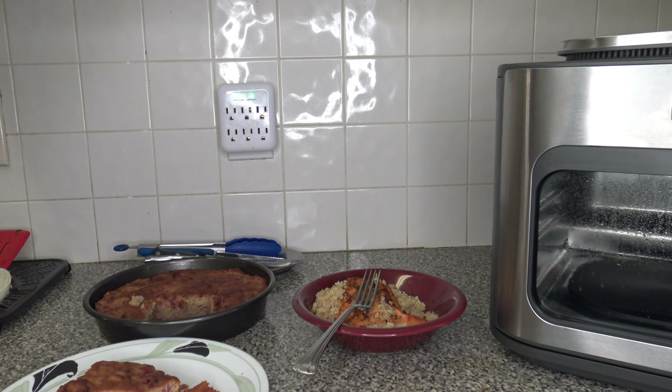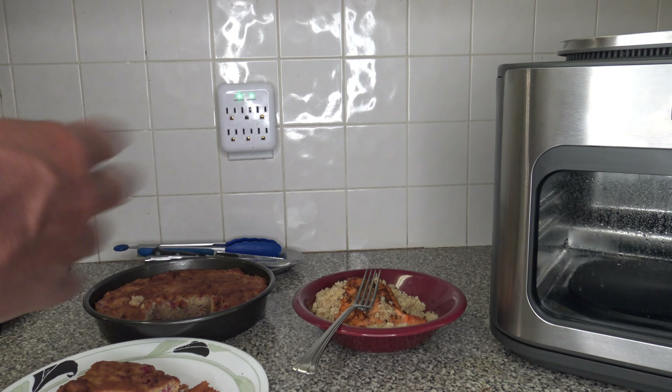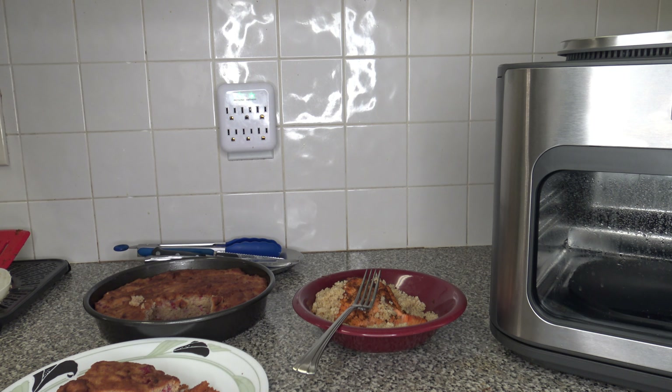For cleaning: clean after every use. The combi pan, crisper tray, and bake tray can all be washed in the dishwasher. For regular cleaning, use a wet soapy cloth and wipe things down, then use a clean wet cloth to rinse. Don't use anything abrasive. For deep cleaning, fill the combi pan with 3 cups of water, use the steam setting for 10 minutes, then wipe things down clean.